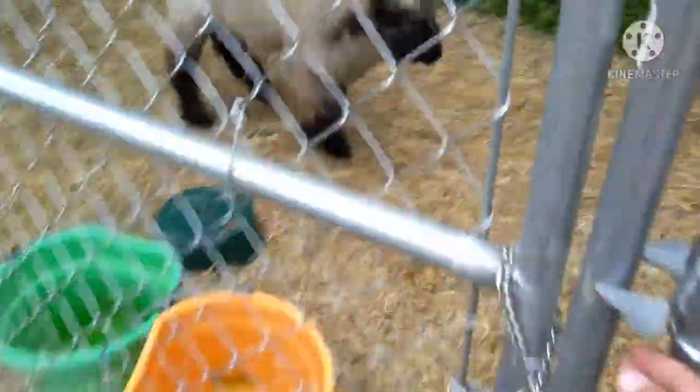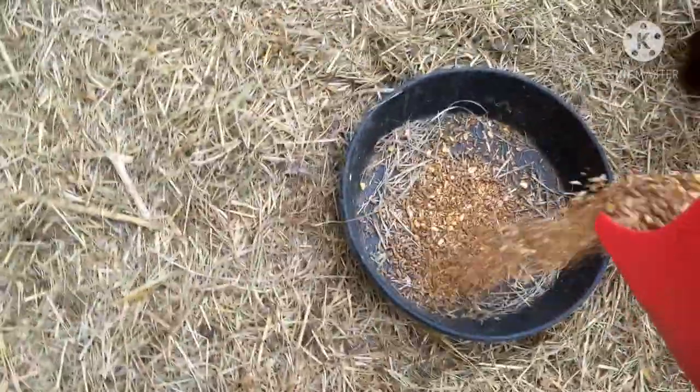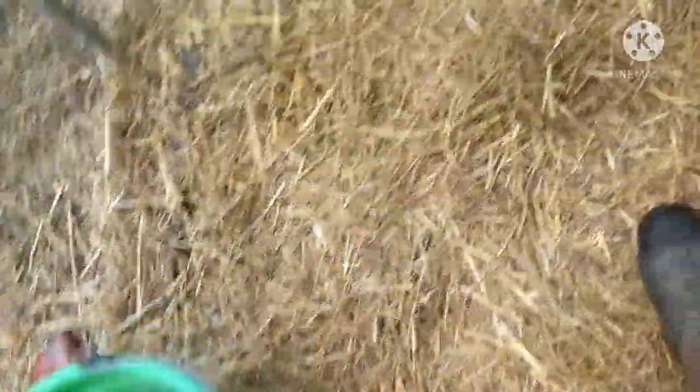I'm trying to upload a video every week, which means I need to record and edit this today because I've been a little busy this week. So they get some feed in that bucket, and then they have two other buckets in here. These get left in here because they eat kind of slower, so I'll let them eat as they want.